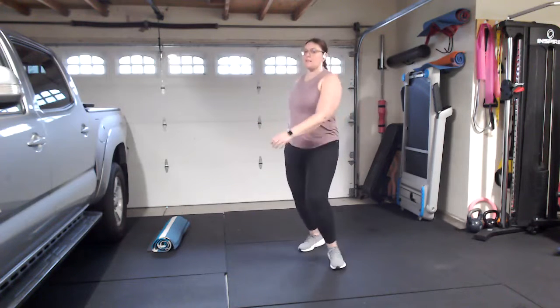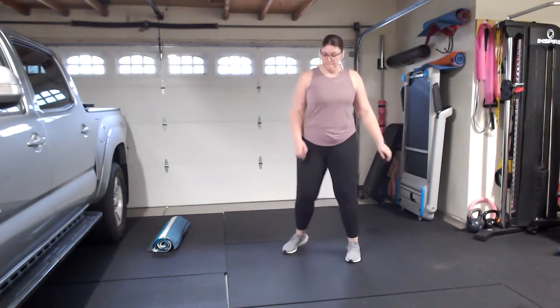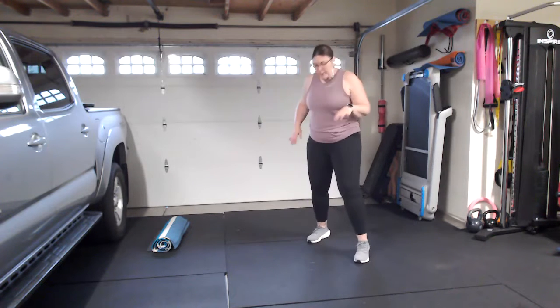We're going to twist side to side. From the front, this is kind of what it looks like — staying light on the balls of your feet. Let's bring it into that fighter stance, bringing the right leg about 45 degrees behind us. We're going to start with some jabs, leading with that front hand — for me, that's going to be the left. If you want to start on your right, that's okay too.